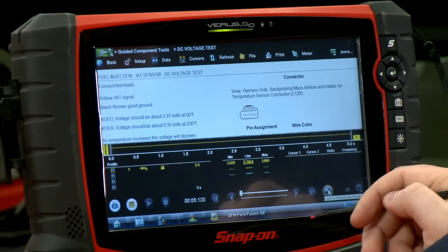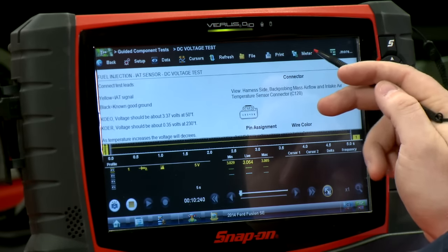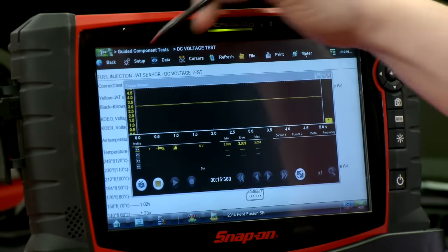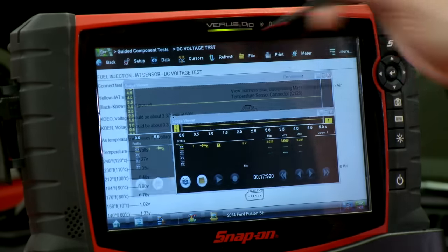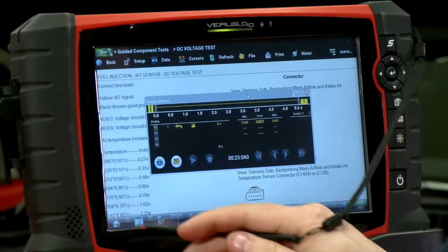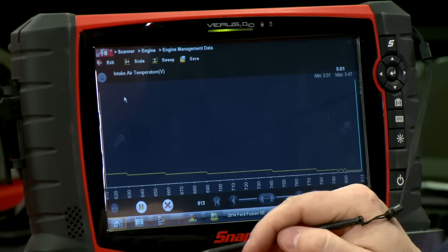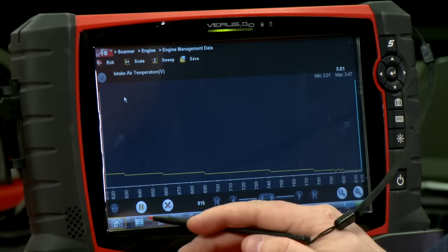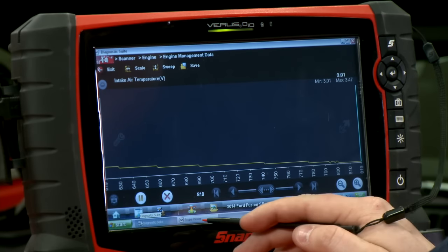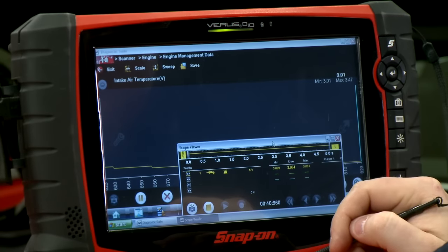I'll adjust that so I can see a bit of data. If I click the button that says Meter at the top, I can make it full screen, and if I click it one more time it turns into a window so I can adjust it, move it around, and do whatever I need to do. Now I can go back to the scanner by hitting the home key. There's a button next to the home button — the taskbar button. If I press that and click Scope Viewer, I can see what's going into the computer and what's coming out on the same screen.